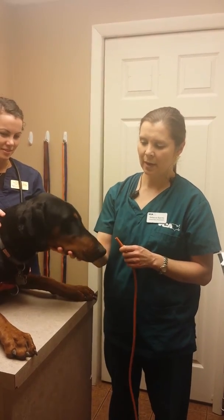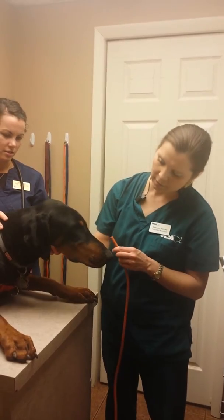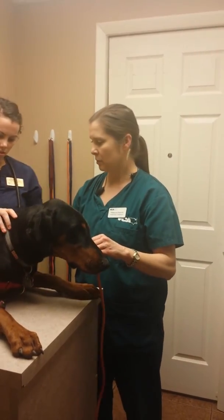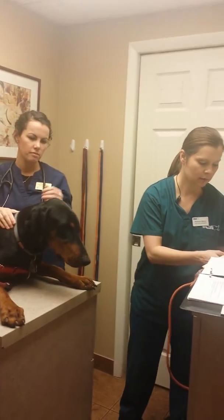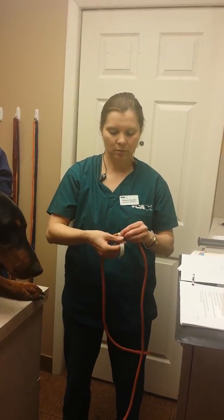Okay, this is my dog Bacchus and I'm going to do an oral gastric tube in him today. The first thing I'm going to do is measure from the point of his nose to his last rib, and then I'm going to mark that here with a piece of tape so I know how far to insert the tube.